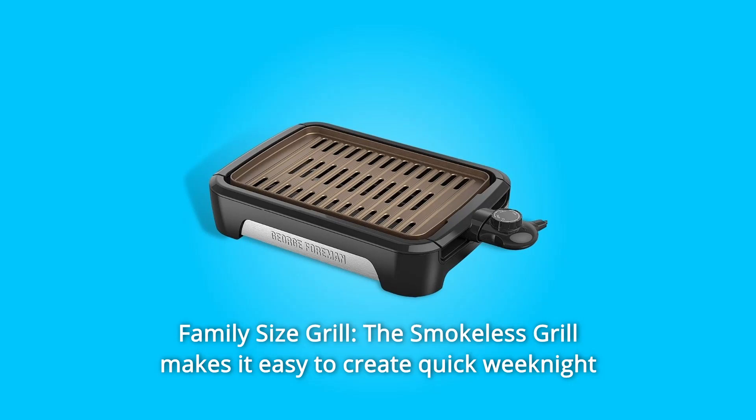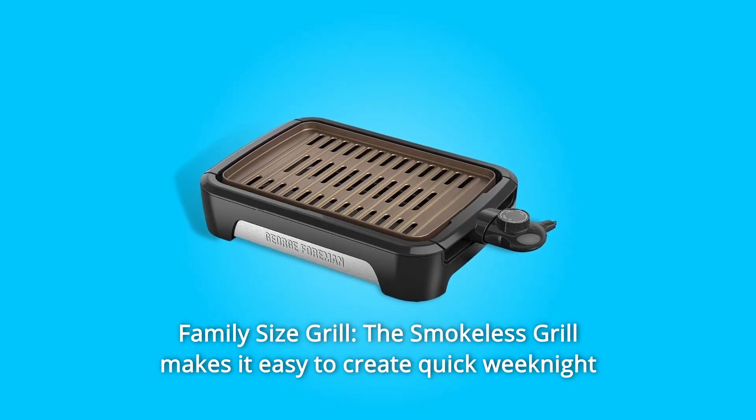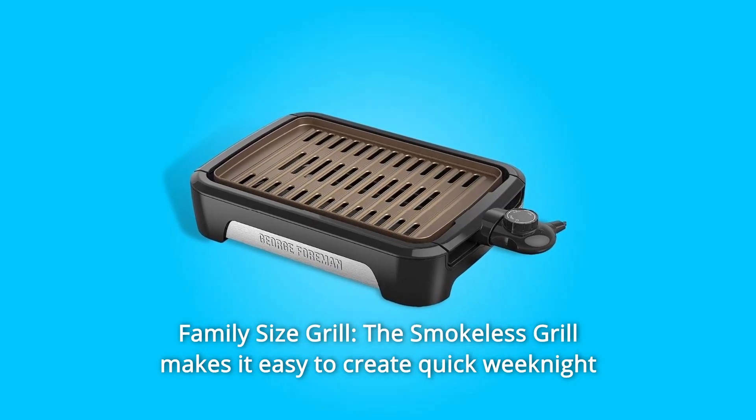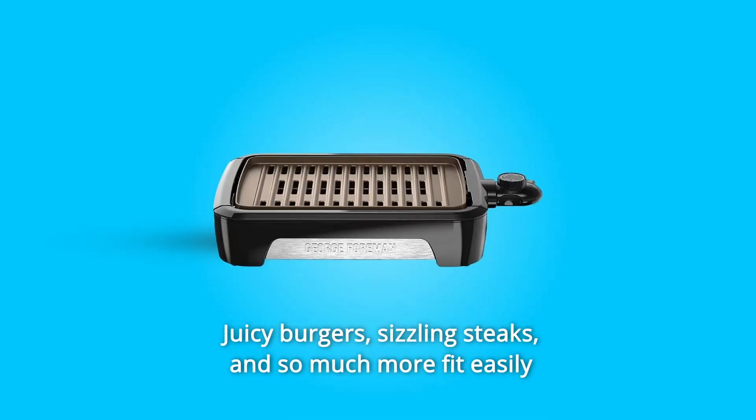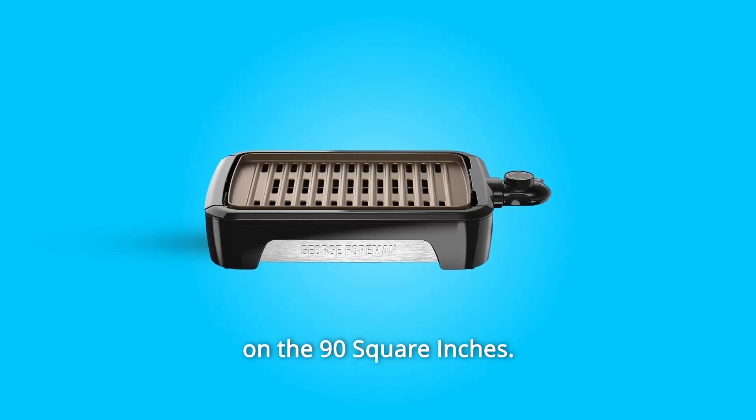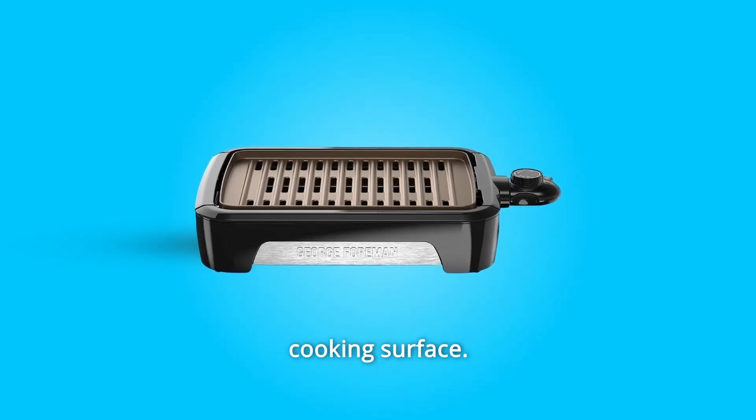Number 12: Family Size Grill — the smokeless grill makes it easy to create quick weeknight meals the whole family will love. Juicy burgers, sizzling steaks, and so much more fit easily on the 90-square-inches cooking surface.